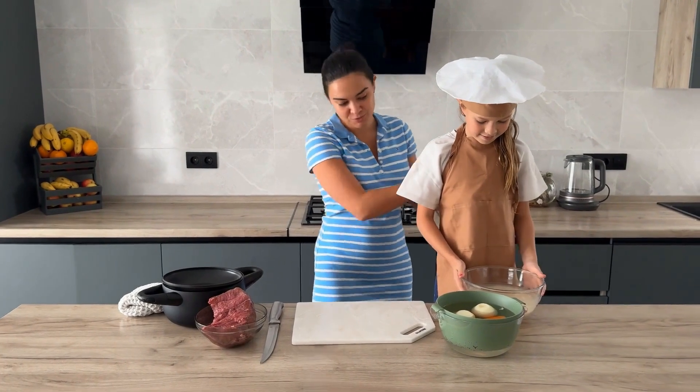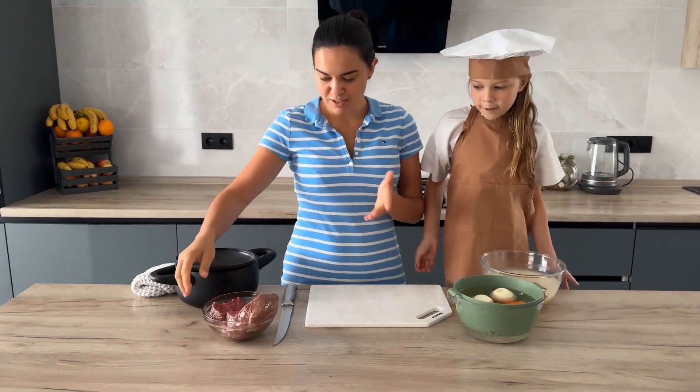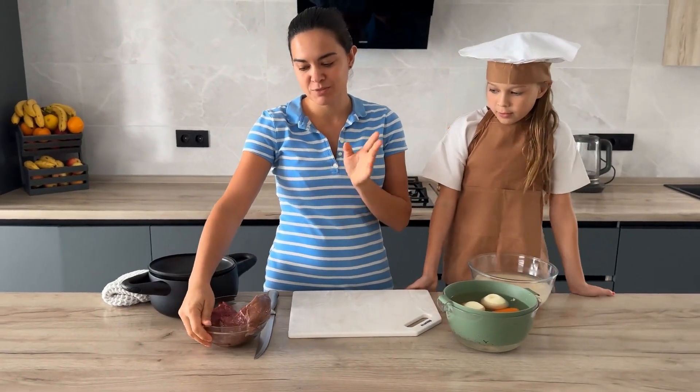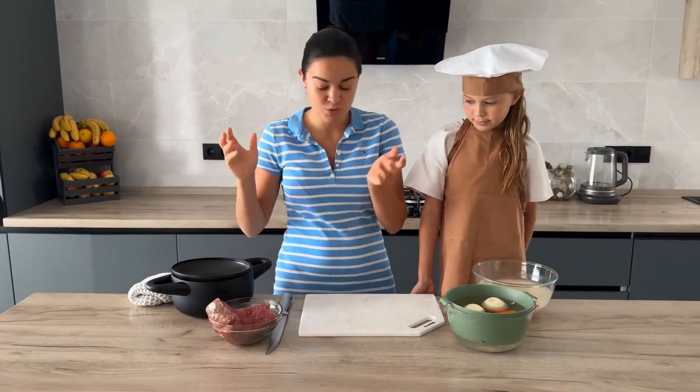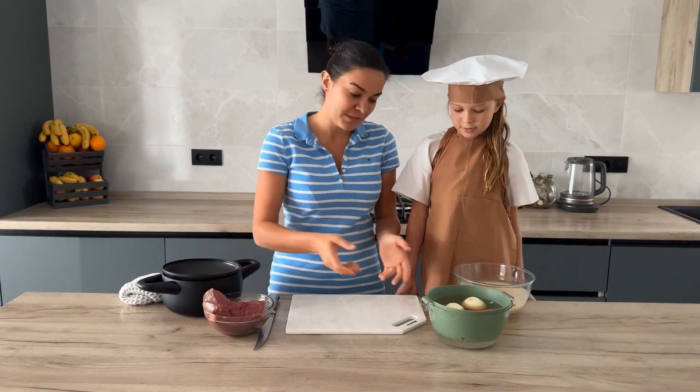To prepare this pilaf, you will need about 600-700 grams of meat. It can be chicken, pork, or veal — whatever you consider necessary. I have veal today, but often I use chicken.